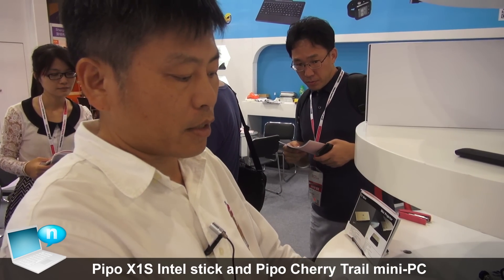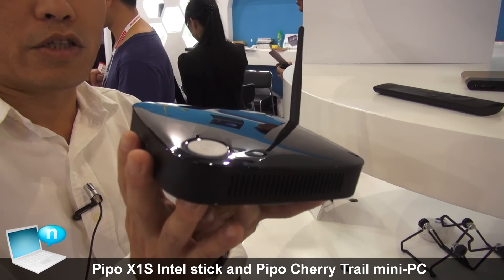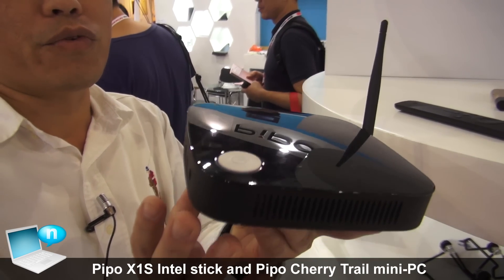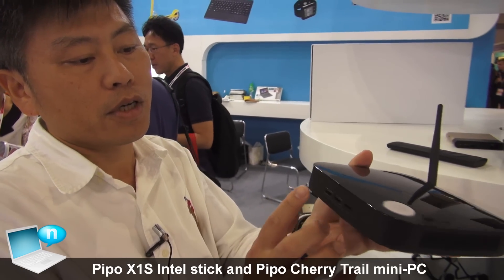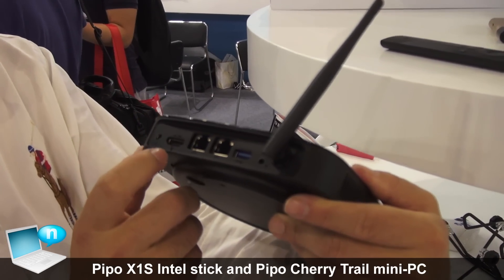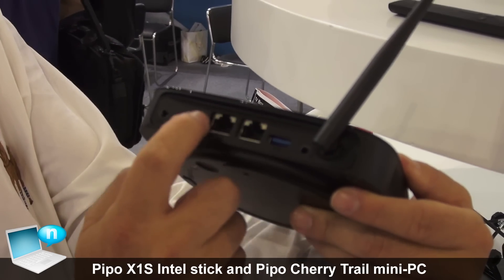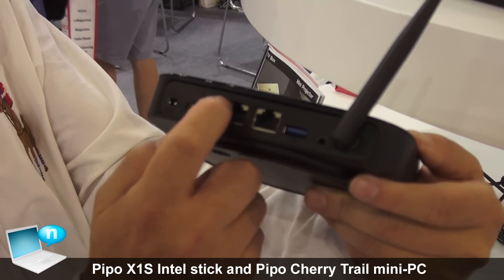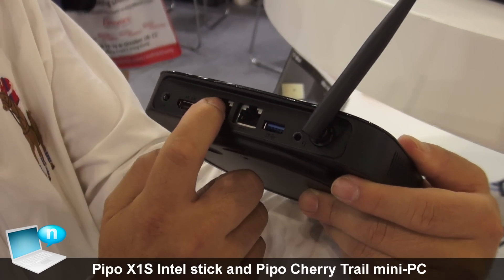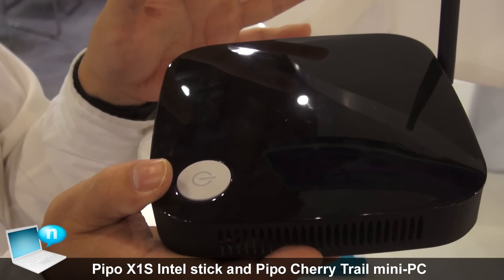We also have another product — similar idea but with full functions. This one is with Cherry Trail. If you need more connections, for example, there are more USB ports. It also supports USB 3.0. There are two LAN ports — one in and one out. And this CPU is with Cherry Trail.